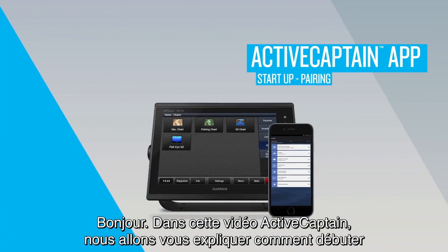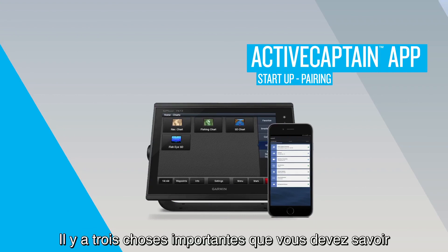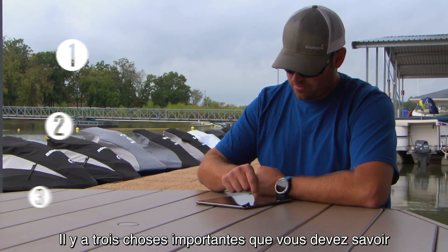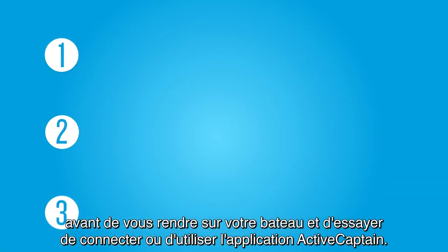Hi, in this ActiveCaptain video, we'll show you how to start up and pair your ActiveCaptain mobile app with your Garmin Marine device. Before we get started, there are three important things you need to be aware of before you get to your boat and try to connect or use the ActiveCaptain app.